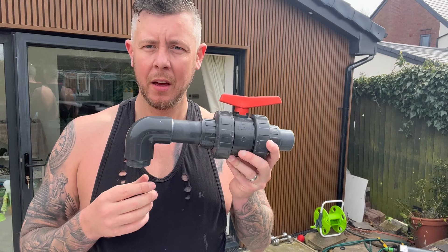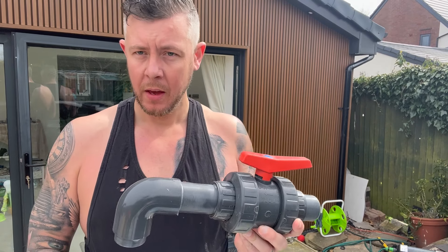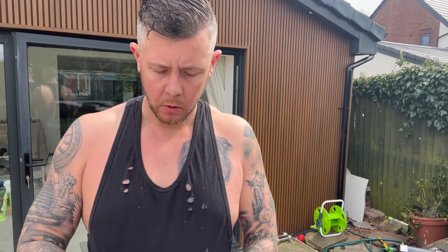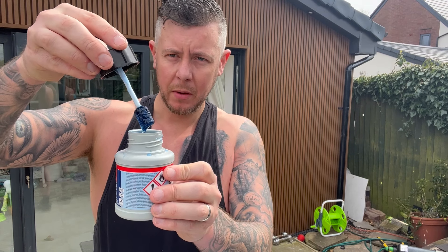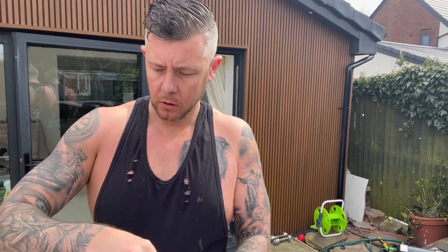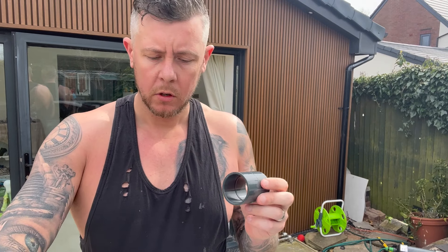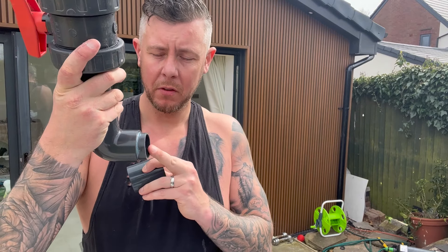As I let you down by not filming the pipework fitting, I'm just going to run through putting this together - I've removed it off the pond. When I put it somewhere else I'll need a female-to-female fitting here, so I've got one handy. I've got everything set up so I'm just going to glue it to show you the strength and how quick it sets.